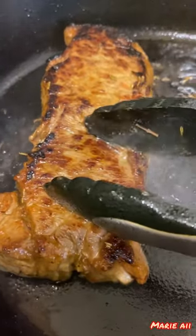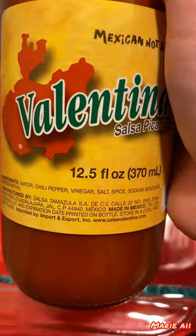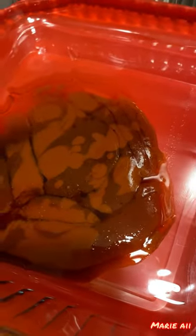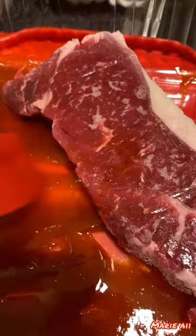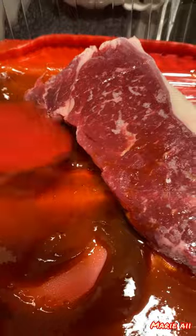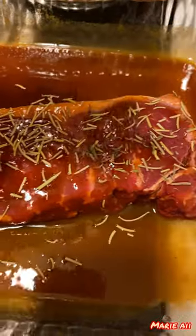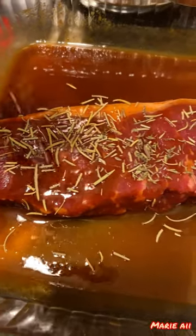Today we're going to make a really delicious and extra spicy steak. The ingredients are Mexican hot sauce, Italian hot sauce, soy sauce, and salt. We're just going to mix the steak with all the hot sauces and salt, and I'm also using herb rosemary. We're going to marinate the steak for at least one hour.